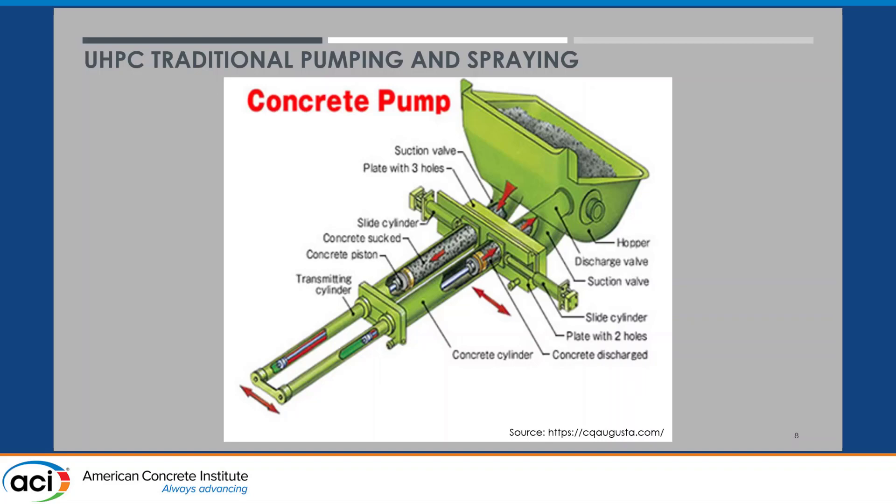As this diagram shows, one piston is withdrawing, sucking concrete into the cylinder, while the other piston operates in the opposite direction, forcing the concrete into the discharge valve. Then the cycle reverses — the horizontal plate shifts so that the input valve becomes the output valve, and it just keeps alternating. What that does to UHPC in particular is create a lot of friction, and friction generates heat. Heat is really the enemy of UHPC with regards to workability — if it gets too hot, it becomes too stiff and you can't place or consolidate it.